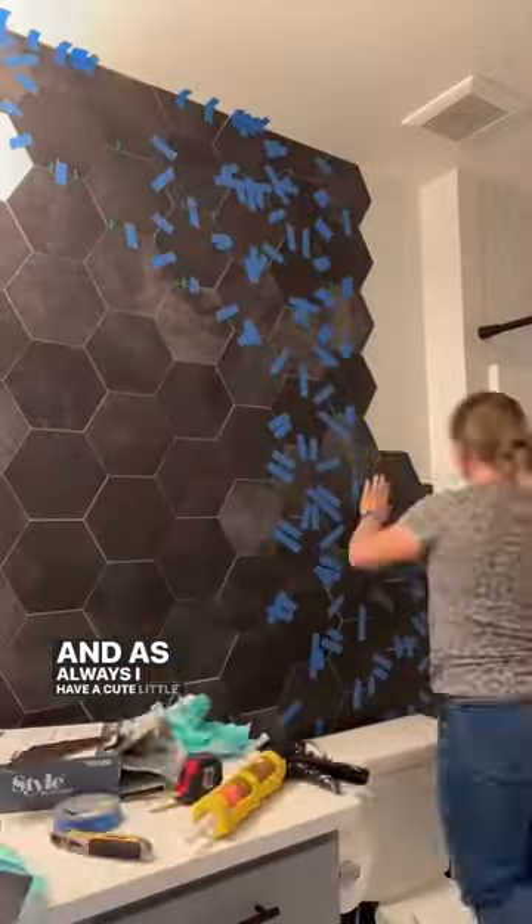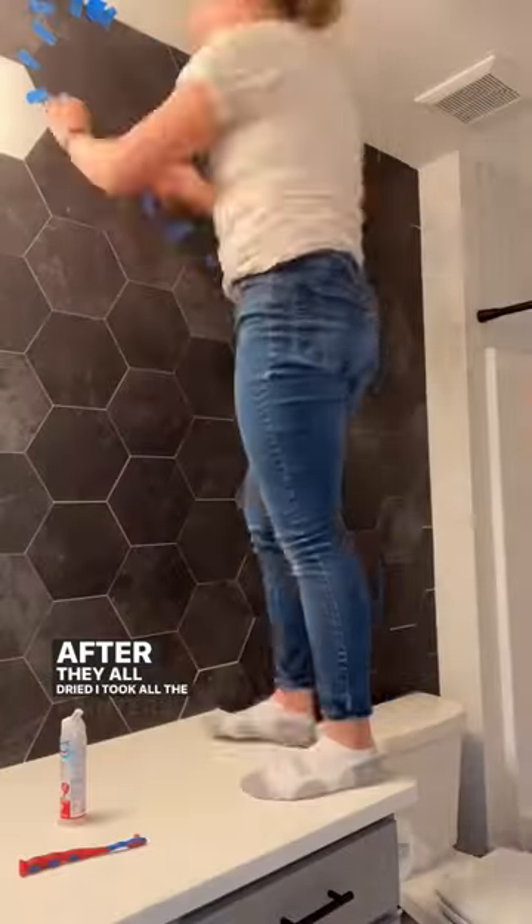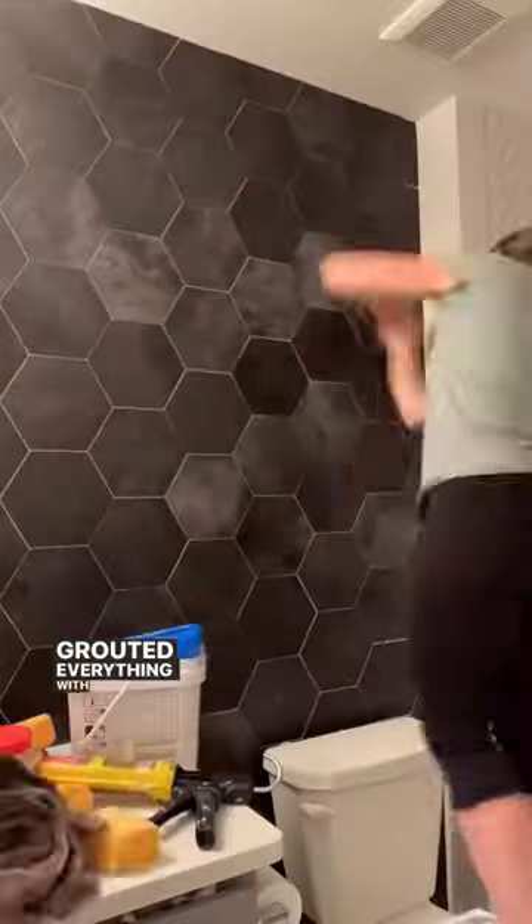As always I have a cute little sidekick hanging around while I work. After they all dried I took all the painter's tape off and I grouted everything with real grout.